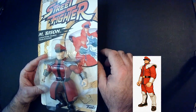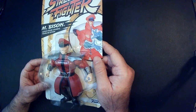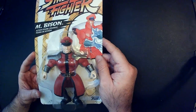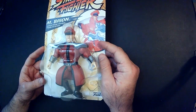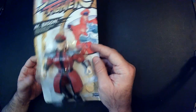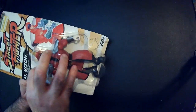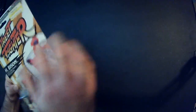Like, comment, subscribe, and hit that bell — there, I said it. Once I unbox this — there's not many M. Bison figures to choose from and this one goes for like 20 bucks — I told myself I'm not gonna leave stuff unboxed, so we're gonna unbox it and see how it looks out of the package, or as Matt Cardona might say, let it breathe.